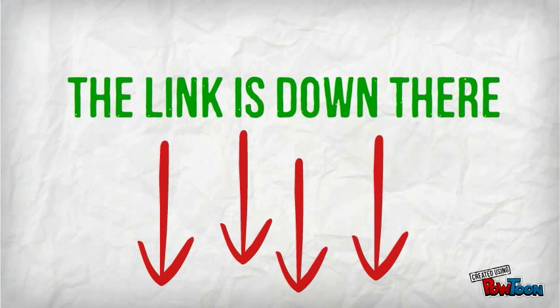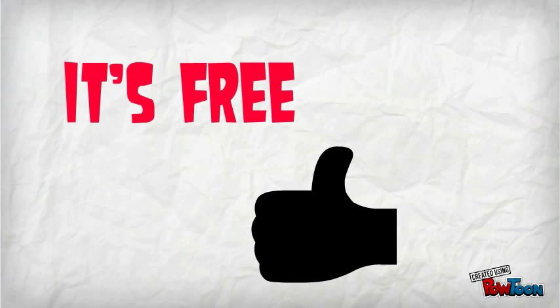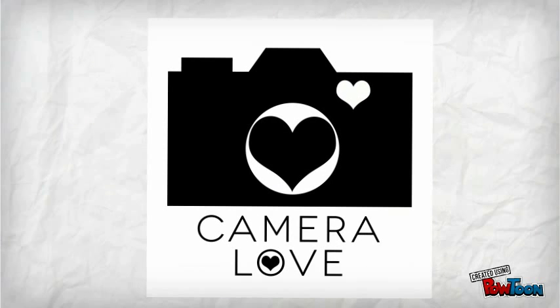So go to the link below this video and sign up. And best of all, it's free, because us guys at CameraLove just love to help.